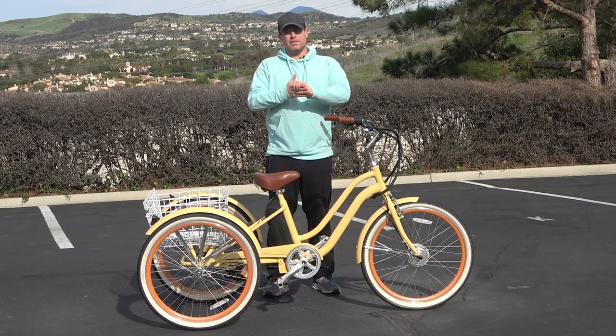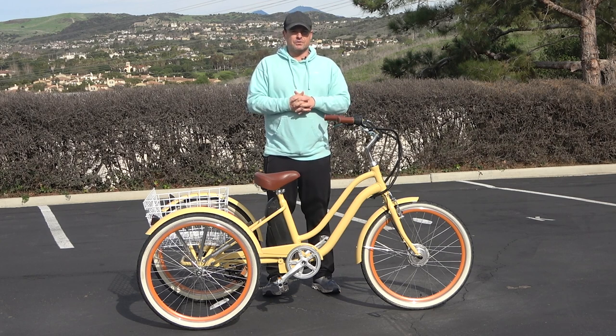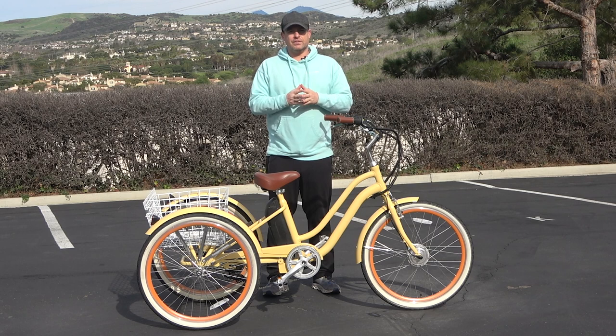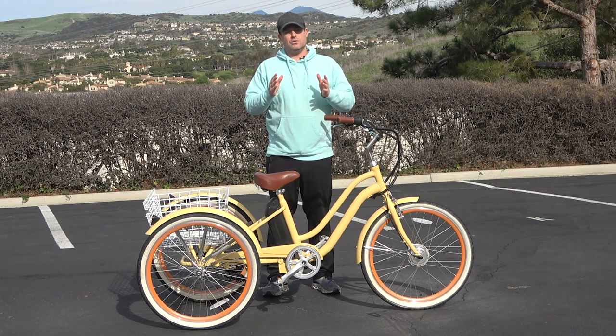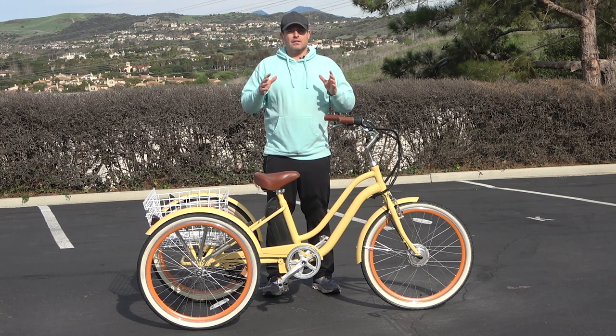So today I'm going to tell you one of the biggest advantages of having a front hub motor electric tricycle, but before I do, hit that subscribe button below. Stay in touch with us here at 630 and be the first to know about all the new content we're putting out, including giveaways for bikes, e-bikes, and accessories, and new products. New videos coming weekly, so hit subscribe.